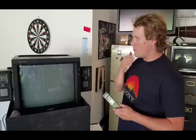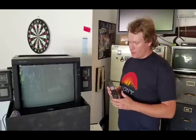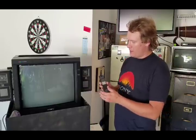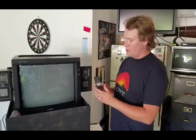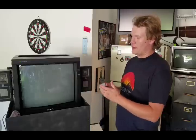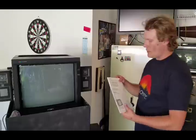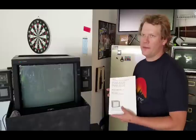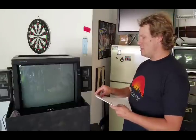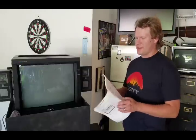It comes with a remote that has basic features — it can turn it on and off, adjust volume, do picture adjustments, and let you scroll through your inputs. I have an instruction guide which is a little bit rare but available through PDF. It has some good information. Something to highlight is that this particular monitor has a 560 line count, which is a little odd because most of the time there's 600.